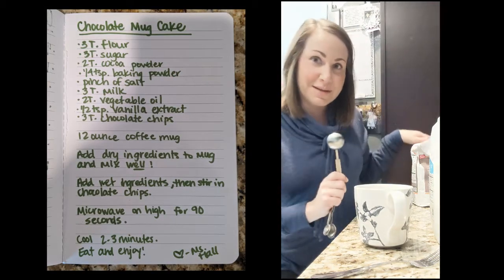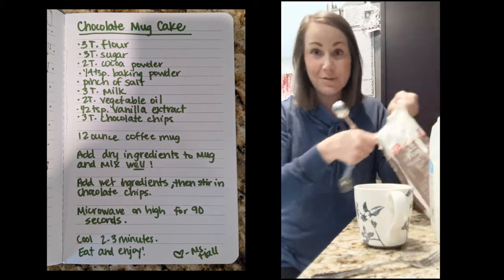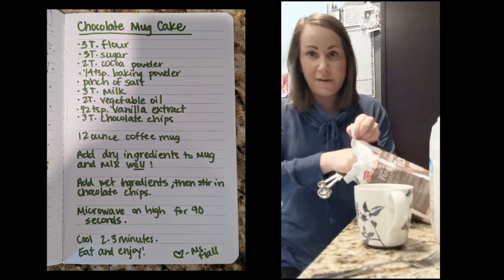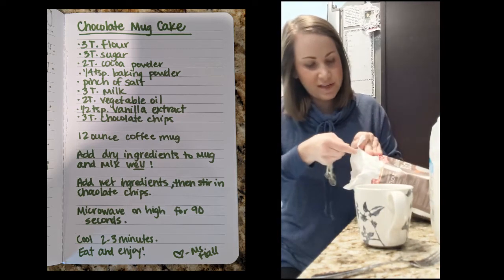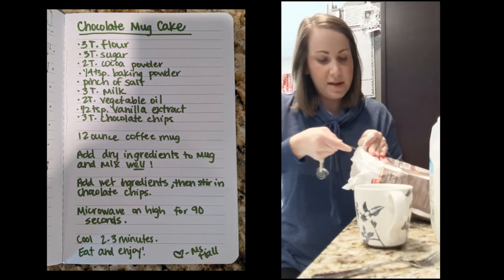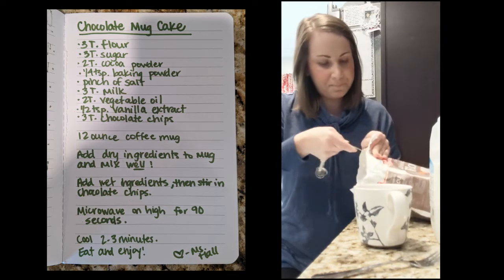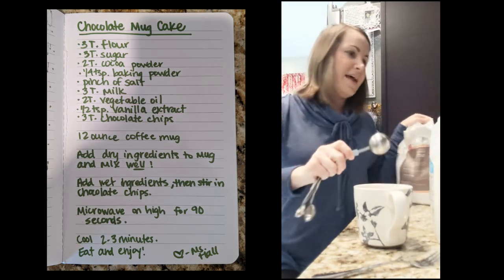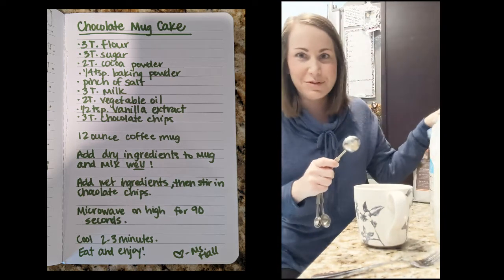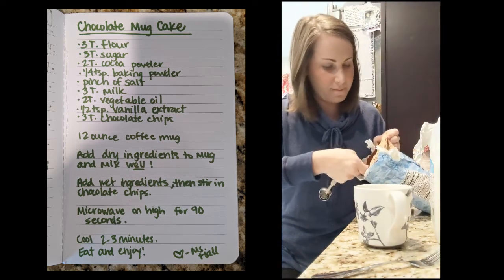The first thing you do is get your tablespoon — you're pretty much going to use it the whole time. Add three tablespoons of flour straight into your coffee mug. You don't have to grease it or anything; the oil in the recipe will help it not stick. Then you're going to add three tablespoons of sugar — the exact same amount of flour and sugar go right in your mug.